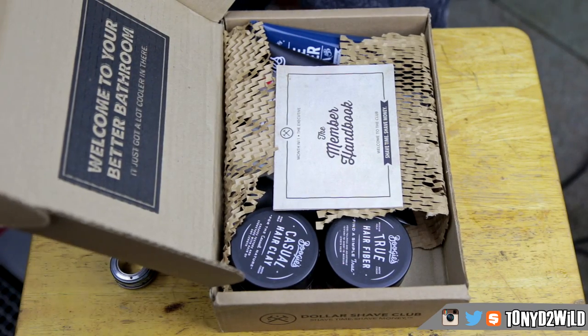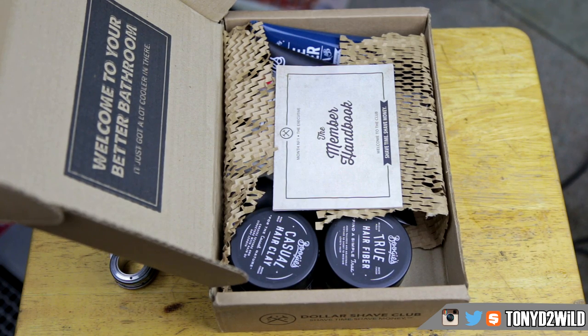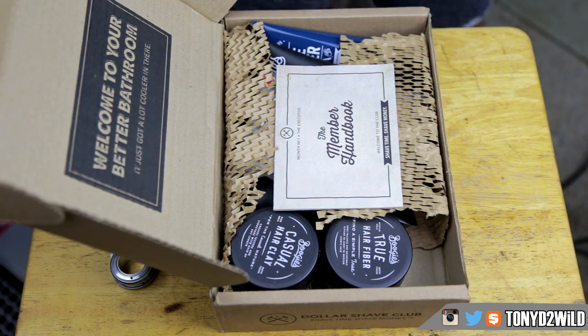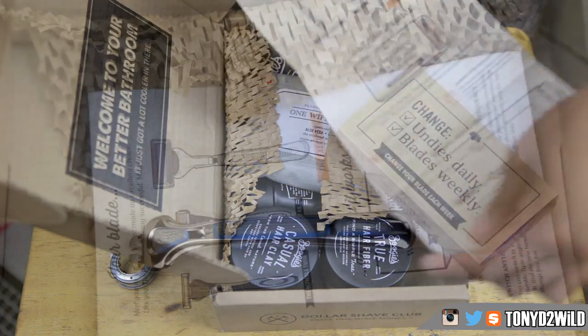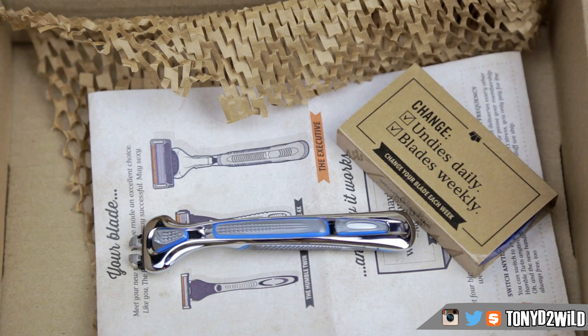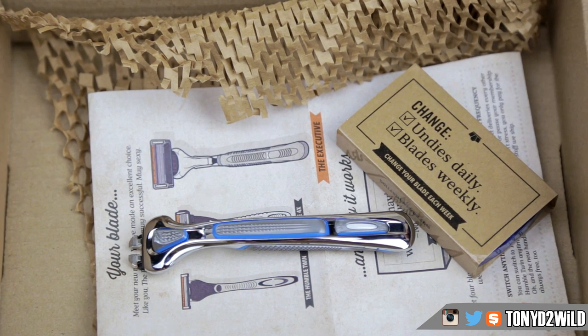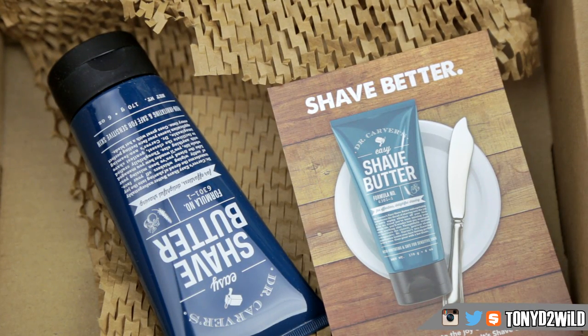So we got sent over a lot of different products from Dollar Shave Club. Before we get into the shave, first and foremost is the razor blade itself. The Executive — the one I got — was six blades, comes with four cartridges a month. Then they also have the 4X with four blades, and then the Humble Twin that has two blades. I prefer the Executive.